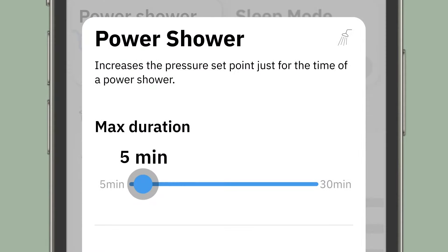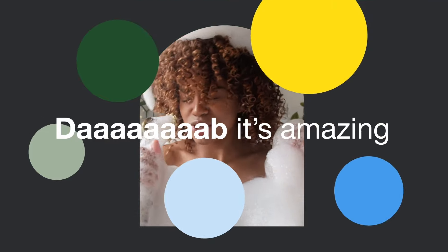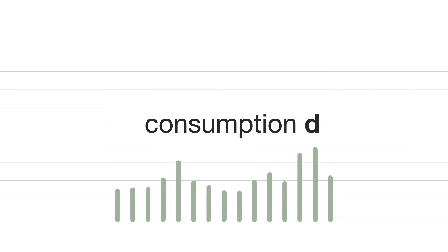Let's say your shower — what if it turned into a power shower? Simply ask Dab Live to increase the pressure parameters set for your home just for the time of a power shower. Hop in, then it all goes back to normal, so you don't increase water consumption.